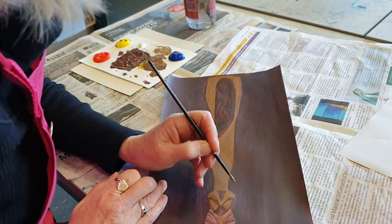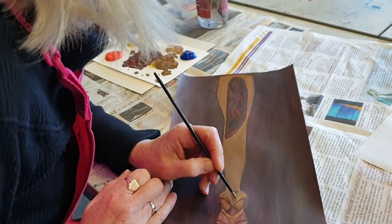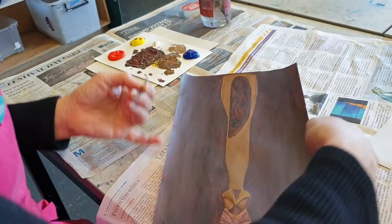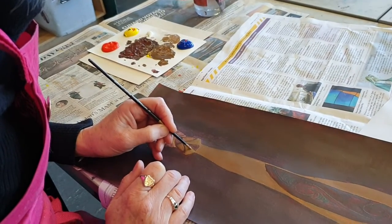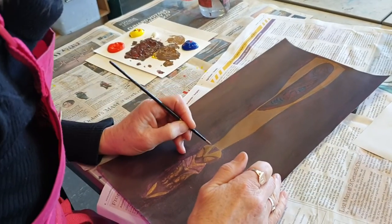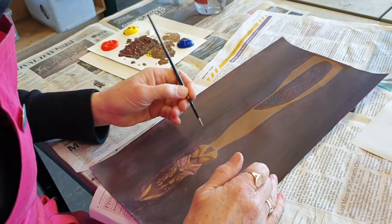You don't want too much paint on your brush, but you want enough so that it flows. I want to get right into that corner where there's that little bit of white, and I want to get into this corner here a bit more. Those are all white highlights — I'm not worried about them at the moment.